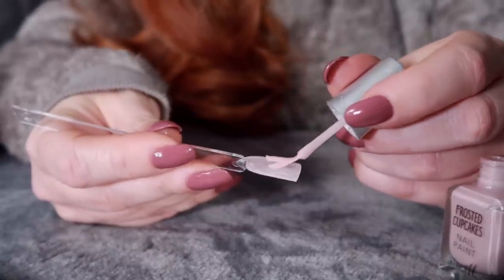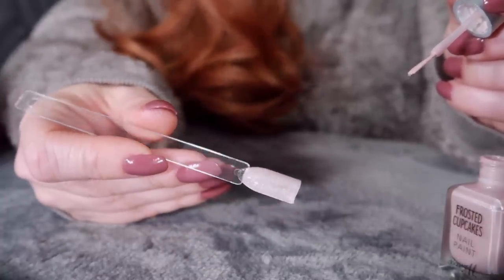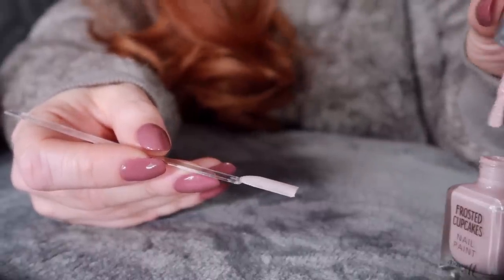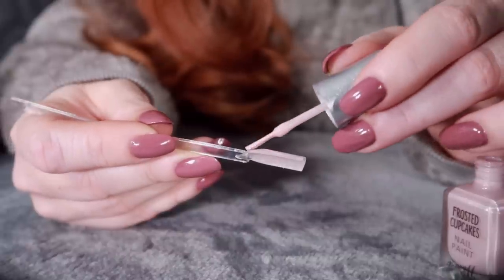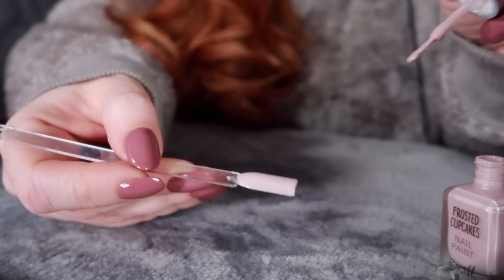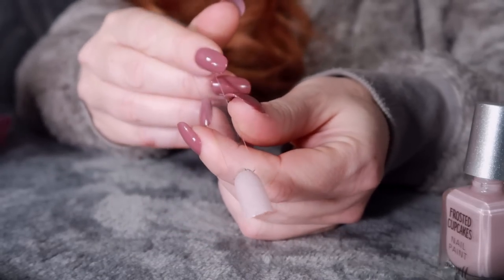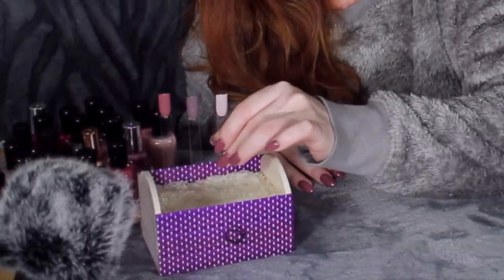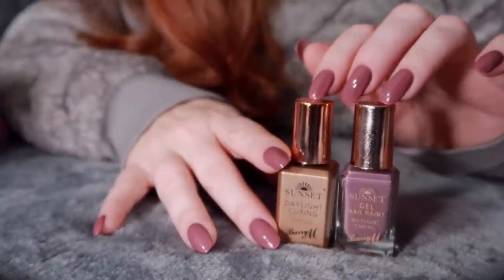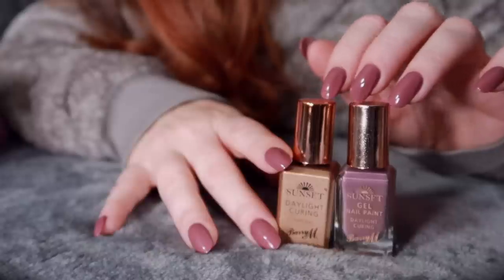It's quite angelic. You could even wear this over the top of another colour to add a little bit of a sheen and sparkle. It's lovely. And this colour is one of my absolute favourites and I wear it quite often, especially around the summertime.